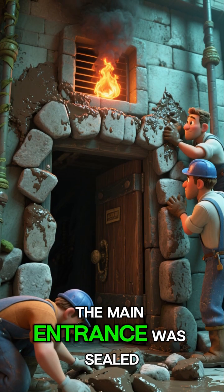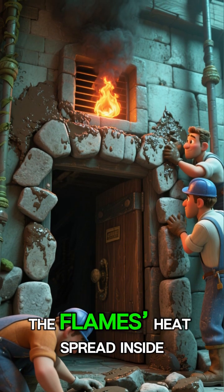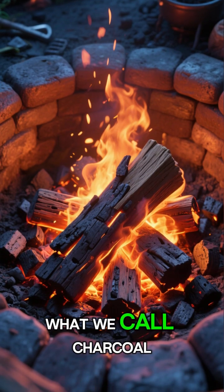The main entrance was sealed with stones and wet clay. When the wood was lit through the air vent, the flame's heat spread inside the furnace, and the wood slowly started to cook. This process created what we call charcoal.